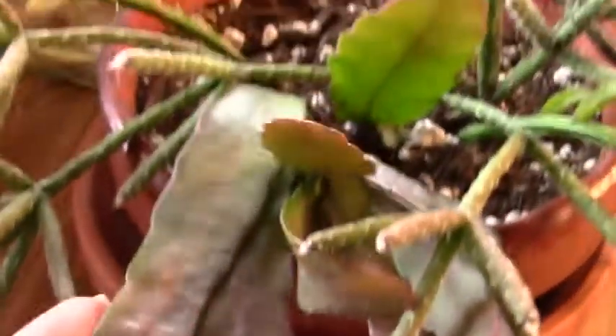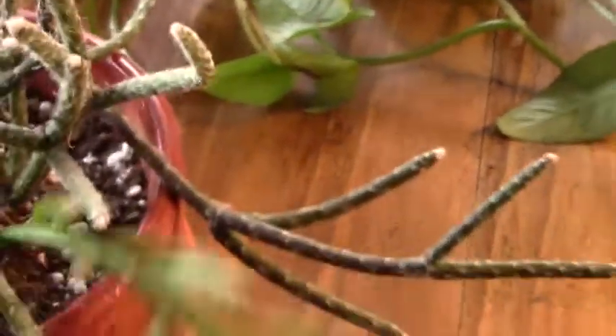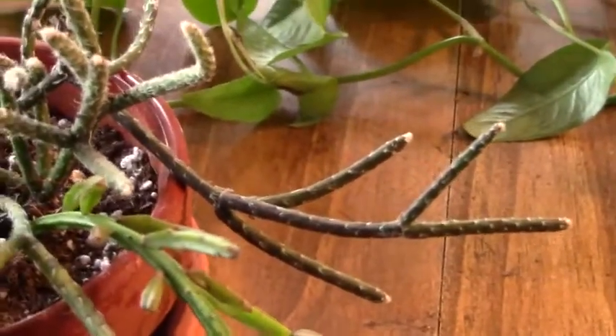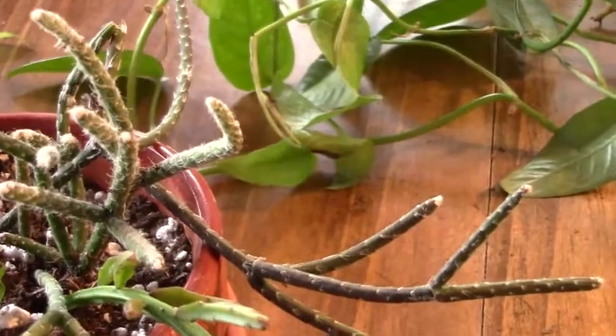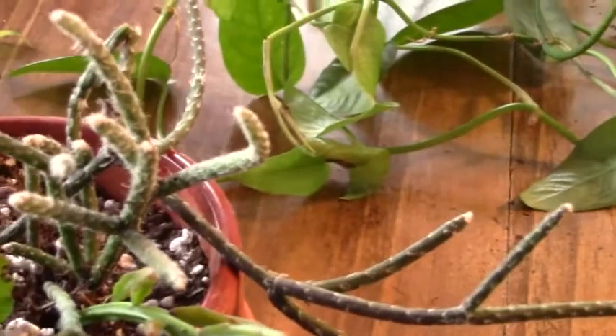At any rate, I'm going to repot this today too. I want to give this guy his own pot, and I really want to add these to the plant I already have. I do have this one that I got from Suzette last year — it's finally taken off; it took a long time to produce. I've got another hanging pot with that in it with about three or four sprigs coming out, so I'm just going to stick that one in with this one and that'll make it fuller.